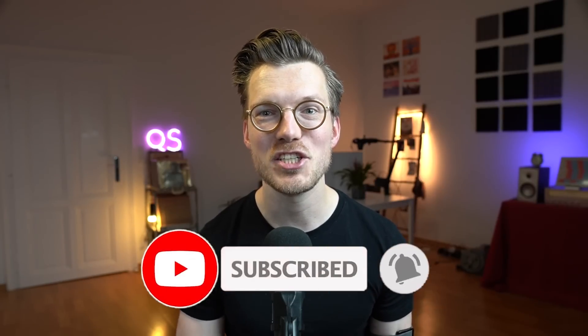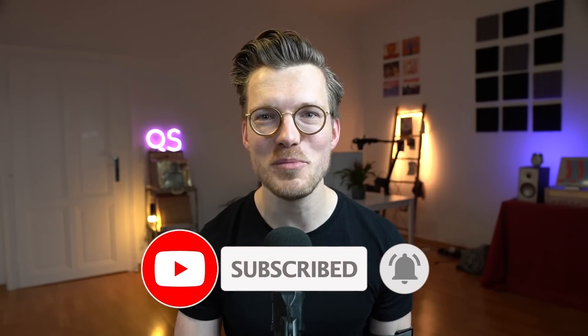If you want more content like this consider subscribing and liking, and you might also be interested in some of my other videos — for instance my video on the blood pressure monitor of the Galaxy Watch. Thank you so much for watching and have a great day!